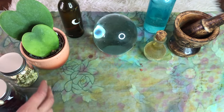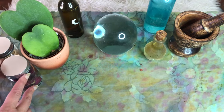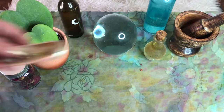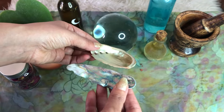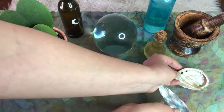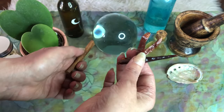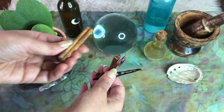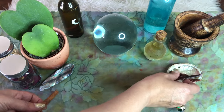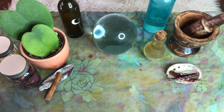Step three: begin to decorate your altar with items in pairs of two. Something very powerful happens when you pair an item with its complement. It makes an impression of partnering onto your subconscious every time you work at your altar, and it helps to open your energy to a partner, which allows the universe to bring in your perfect match to you. Here I have added two jars of dried flowers, two seashells, and two magical herbs — cinnamon and cayenne pepper — to add spice to my love life.